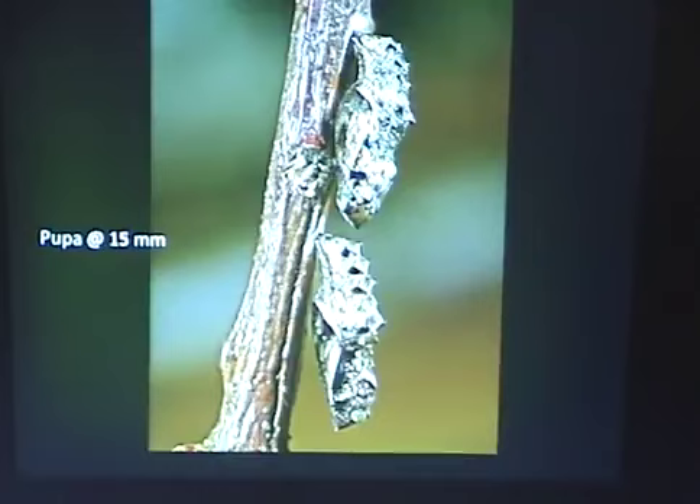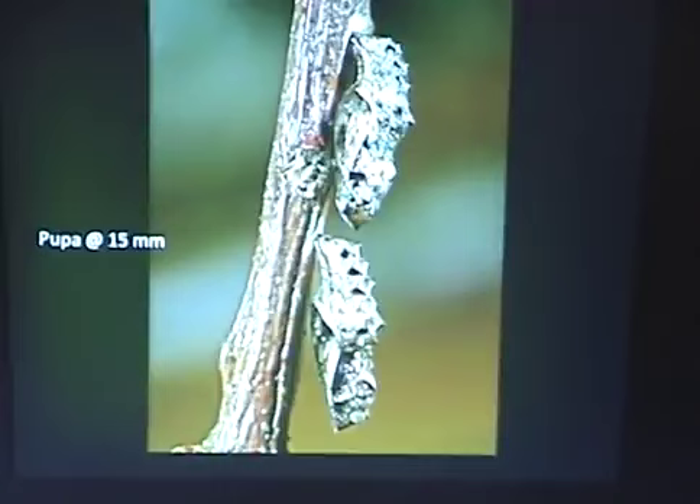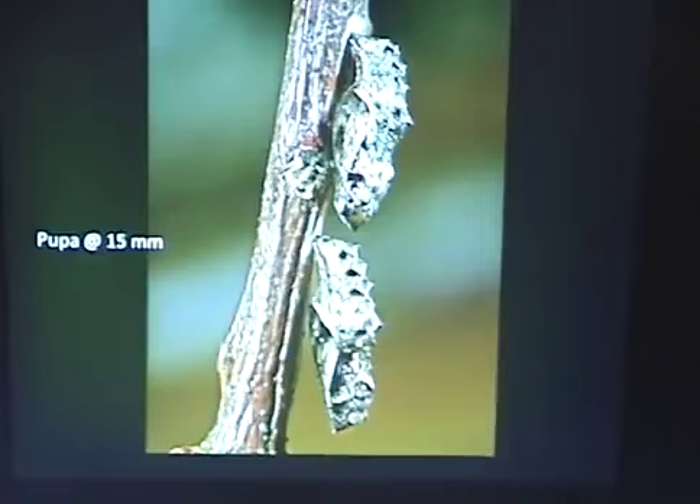These are very typical pupae — they're hanging pupae. They hang by the posterior end, the tail end, and they don't have any girdle; they just hang. That's pretty typical of these pupae. They're going to hatch pretty soon — in other words, this is not a type of pupae that usually overwinters. The ones that overwinter are going to be secured a little more soundly.